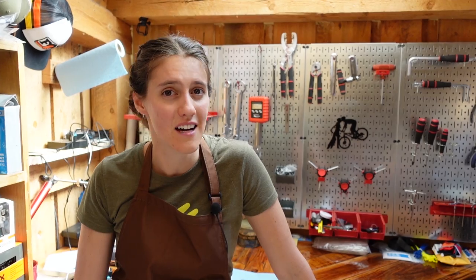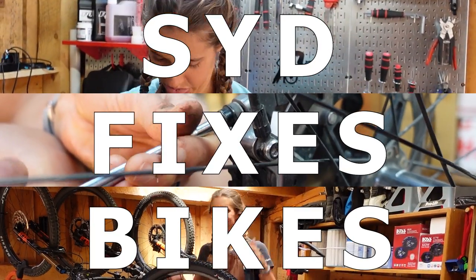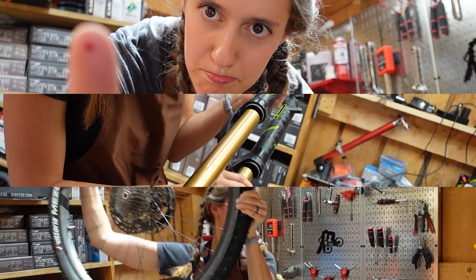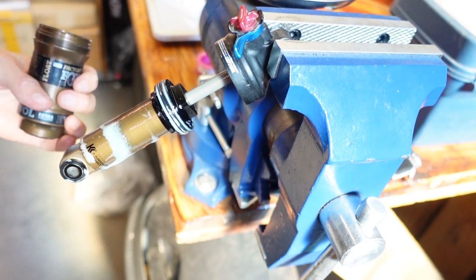Welcome to The Shed. I'm Syd, Mackie's on the camera, and today we're going to be learning how to do an air can service on a Fox shock. This is actually fine. I didn't expect that to happen.